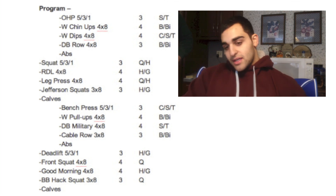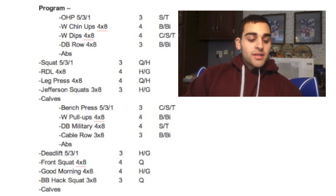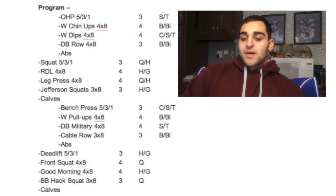On overhead press day, I have weighted chin-ups with your hands supinated, palms facing towards you. I've been working with 35 pounds on those, doing four sets of eight. I really want to focus on form and mind-muscle connection to get a good contraction, since that's pretty much the only time I work biceps. After that I move into dips to target my chest, shoulders, and triceps. I try to lean a little forward to get a good stretch and contraction in my chest, and at the top I squeeze the triceps and lower chest.